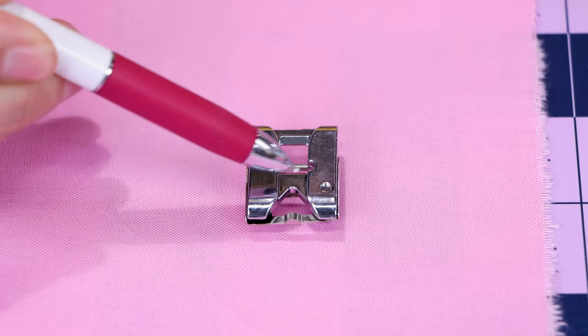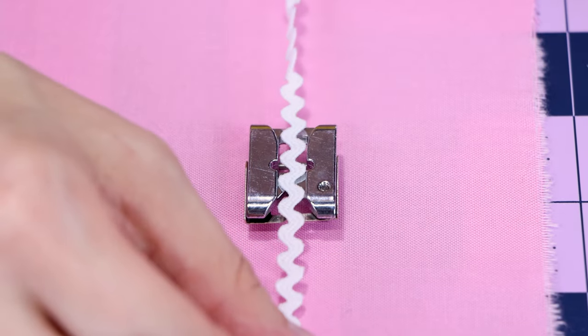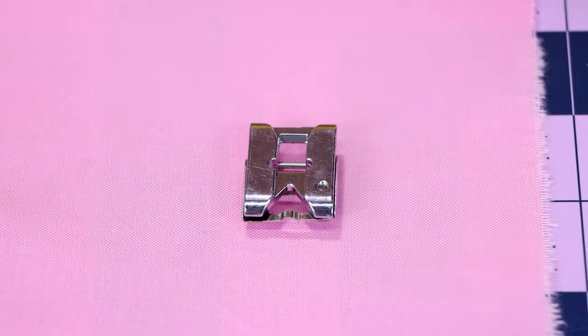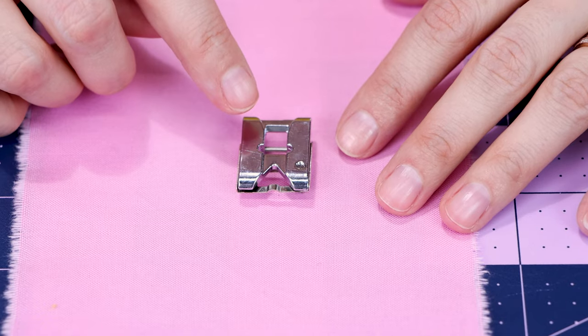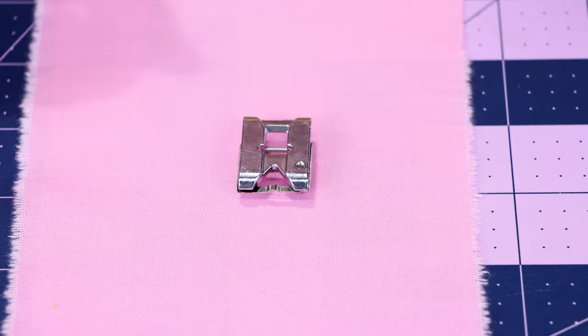We're going to turn it over now and go over some of the ways you can use the bottom of the foot. On the back of the foot, we've got this wide, deep opening, and this one is going to be great for your rickrack trims. You can also put a flat narrow braid in here, a sequin trim, or a little grosgrain ribbon — all different kinds of things that have some depth to them right in the bottom of this opening.